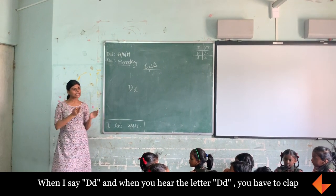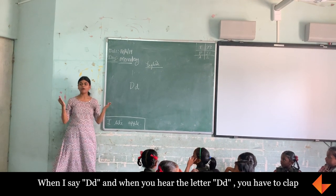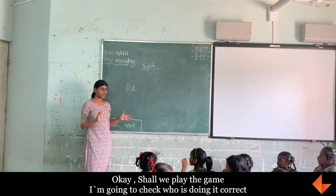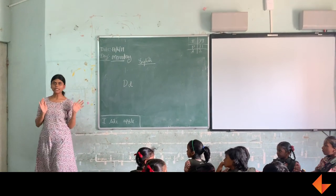Now when the A, B, C, D is already written, you put D letter on the book — you have to clap one time. Shall we play the game? I am going to check who is doing it correctly. Shall we start?